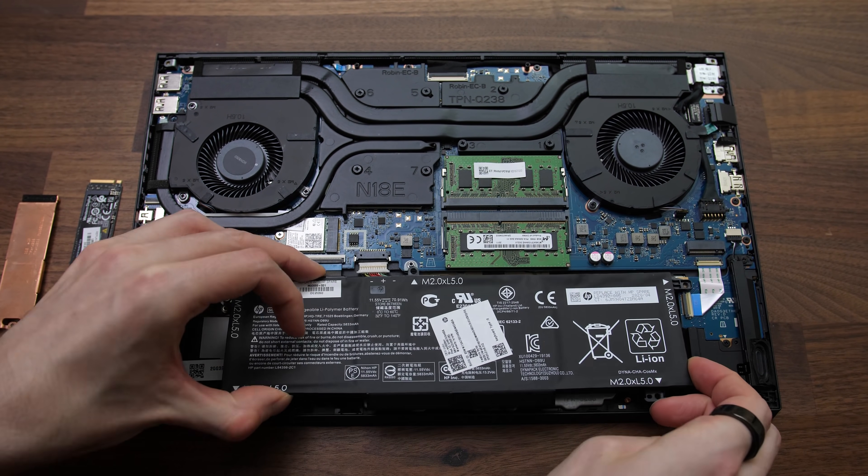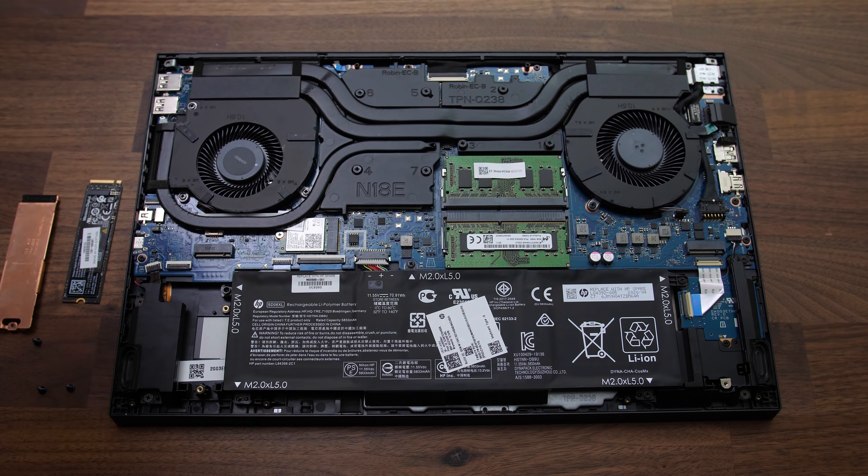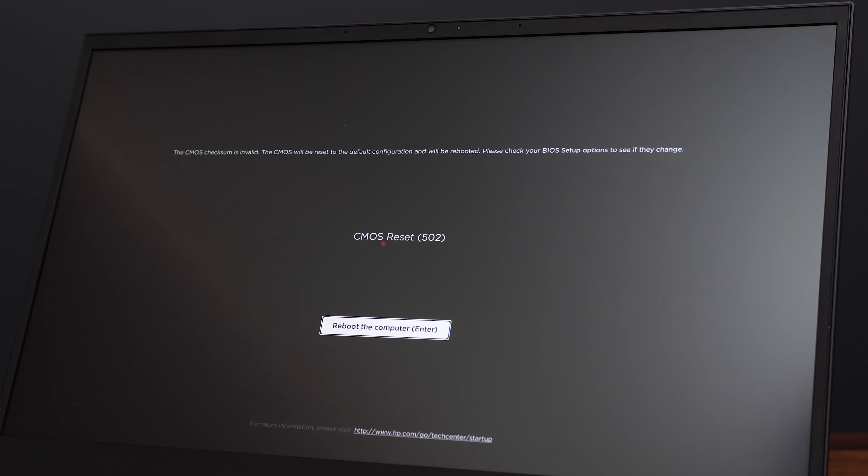Putting in the new battery is basically the same process in reverse: connect the cable, put the battery in place so the screw holes line up, screw the screws back in, and put the M.2 drive back. When you first power the laptop on after changing the battery, the LED on the power button will turn on and off a few times, and after a bit it'll show a screen where you need to press Enter to clear CMOS settings for the new battery, or if you do nothing it'll just go ahead and do it after a while. You might also need to calibrate the system with the new battery on its first use — the best way to do that is to fully charge the battery, then unplug the system and let it drain down completely to zero.